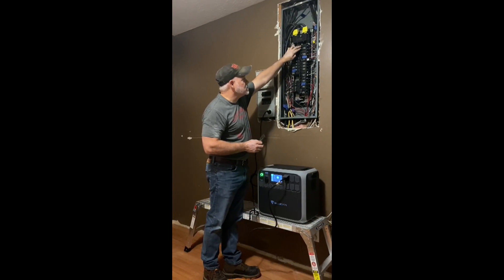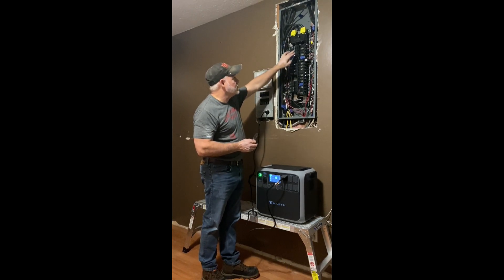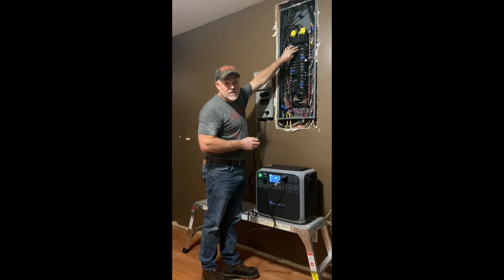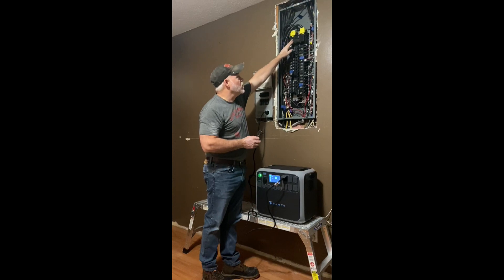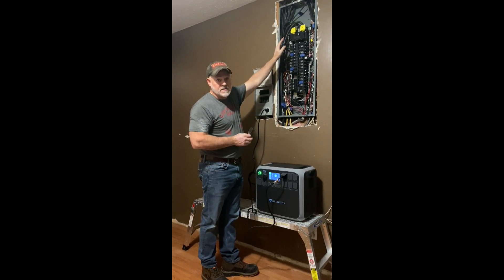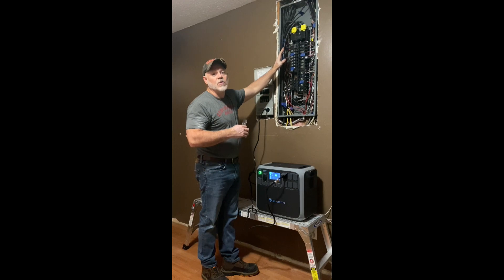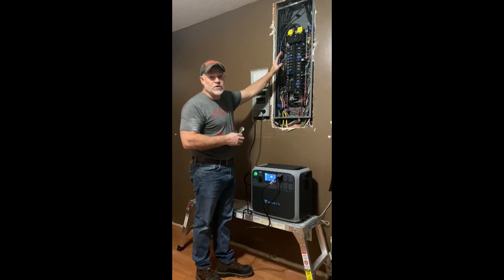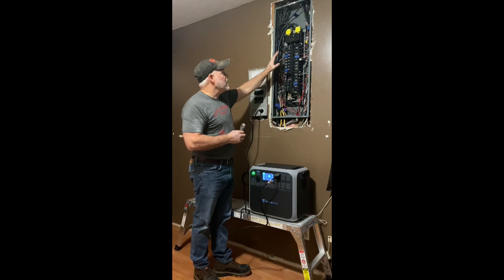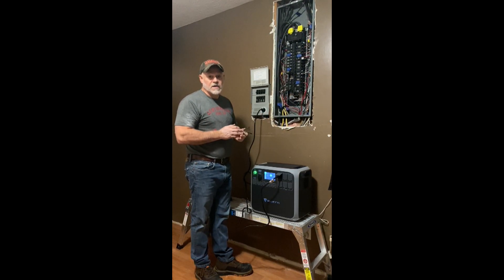This top breaker runs my water heater, and I want to pigtail those and bring them down to hook a generator up to this breaker with an interlock switch so you're safe. You do not want to back-feed the grid because you could hurt somebody — it's very dangerous. When you're doing stuff like this, you want to do it right. If you don't feel comfortable doing it, get an electrician to help you out.